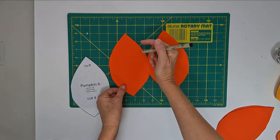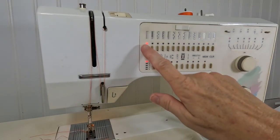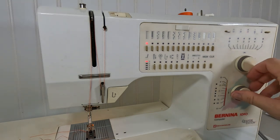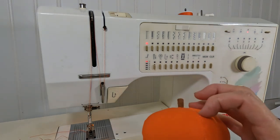After you get all your pieces marked, it's time to get out your sewing machine. Set it up to stitch a straight stitch. I use a slightly smaller stitch than I would for quilting, because I'm going to put some strain on the pumpkin seams by stuffing them very tightly.